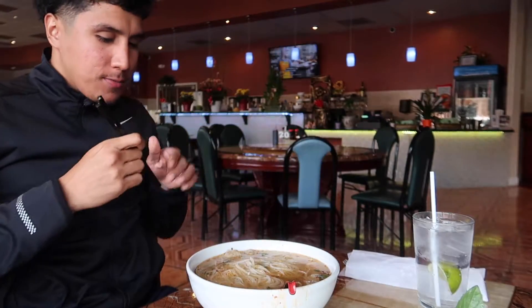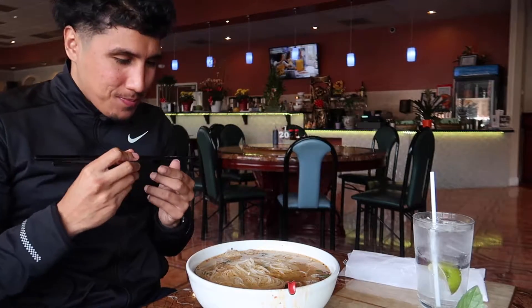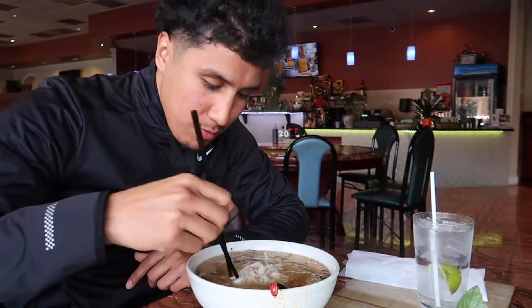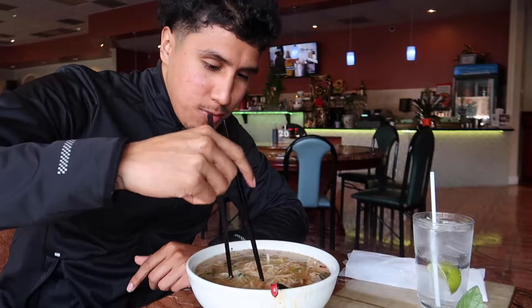I dropped it! It's a chopstick. I don't know if I'm using the right one, but please. They're supposed to use them on top, ain't you?